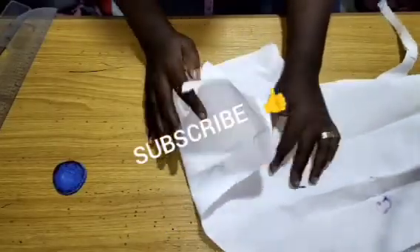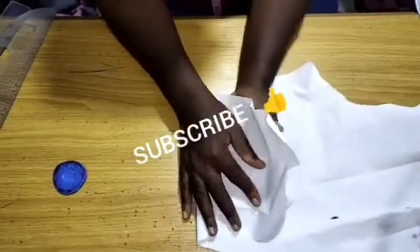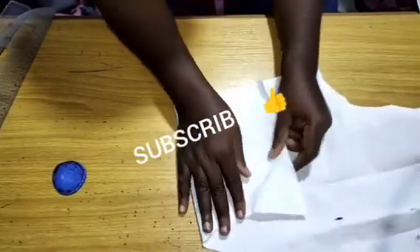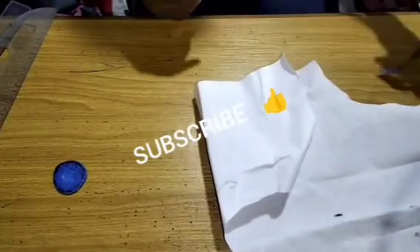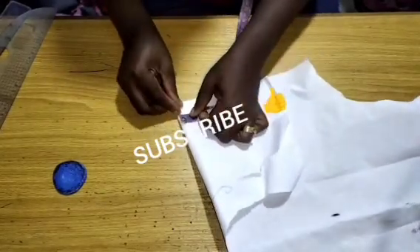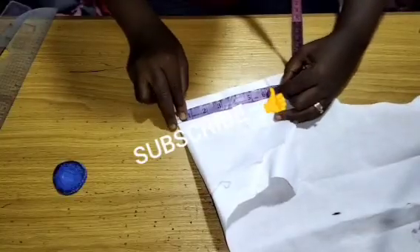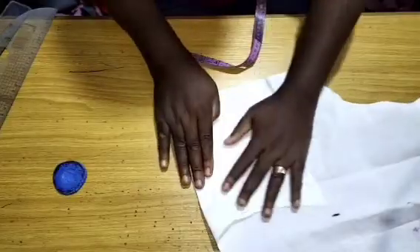I'll be making use of my peplone stay. It is the stay that will make the sleeve stand the way you see it standing there. So I'm going to place my sleeve — my peplone — on fold. Once I place it on fold, I'm going to take the measurement of six and a half inches.